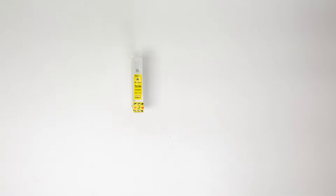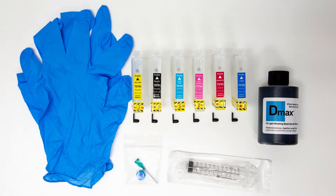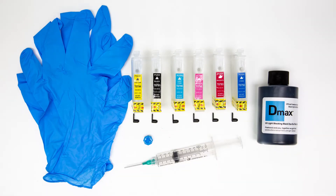Six empty cartridges, 127 milliliters of Freehand's D-Max Black Dye ink, and an included blunt needle syringe is all you need. No resetter needed.